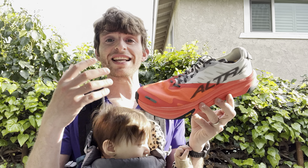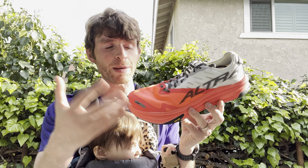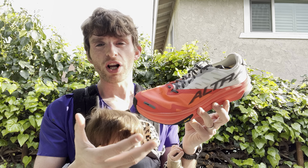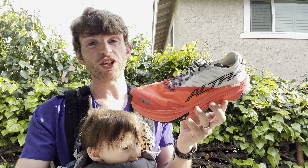Does it feel fast? It can, but its real purpose is as an ultra marathon distance shoe. Its namesake is kind of what this has been designed for. So is this shoe going to work for you? Let's talk about some of the elements and who it might work for and who it might not.